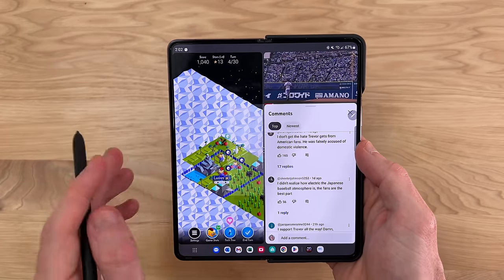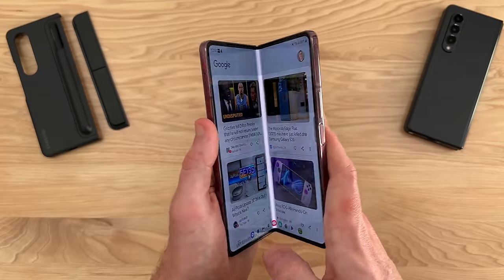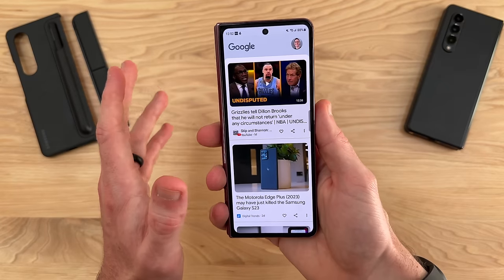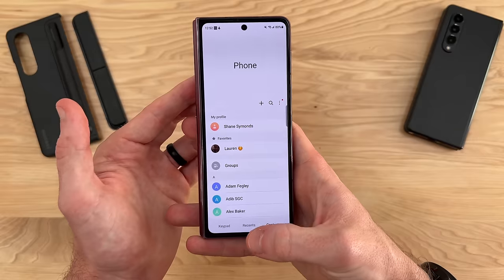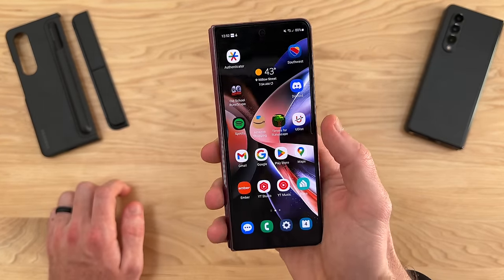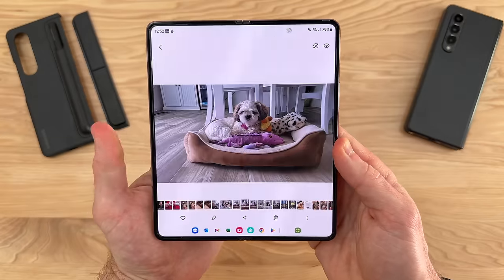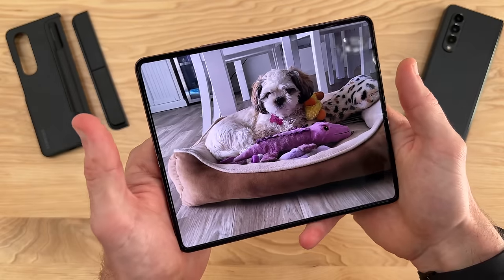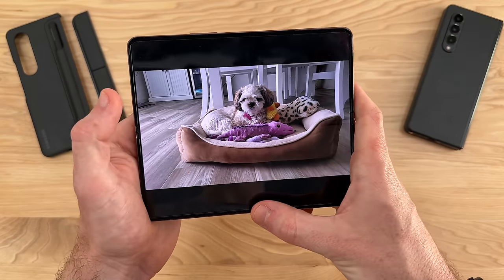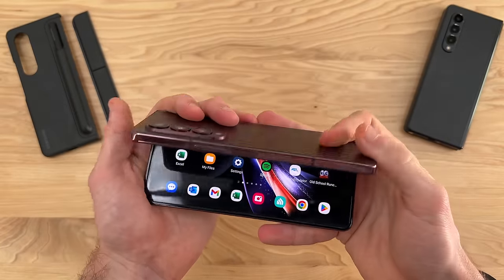These different use cases have been super helpful both at home and when I'm out and on the go. When I don't want a massive phone being distracting, I can quickly check text messages or make a phone call on the outer display. Then if I want to show somebody something, it's great to just open up that big inner display — everybody of any age can easily see what you're looking at. There are a million little ways that having this extra screen real estate is just so helpful on an everyday basis.